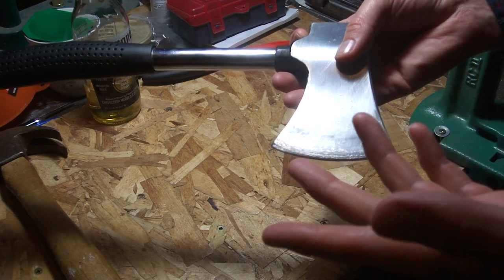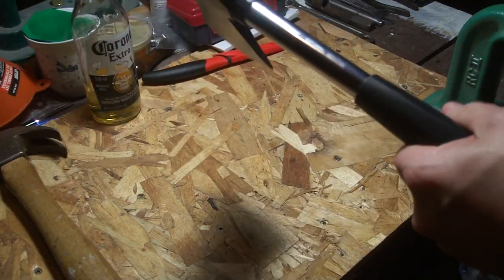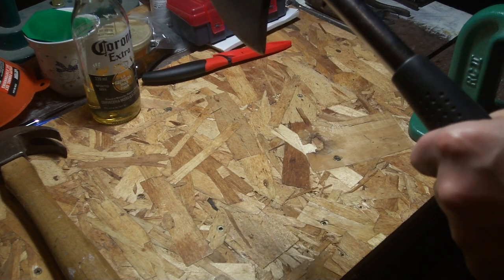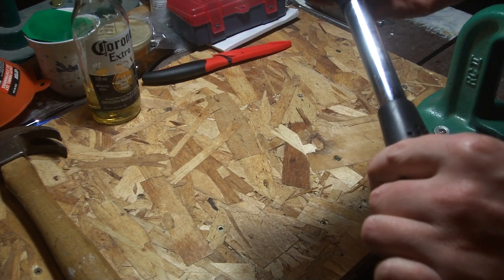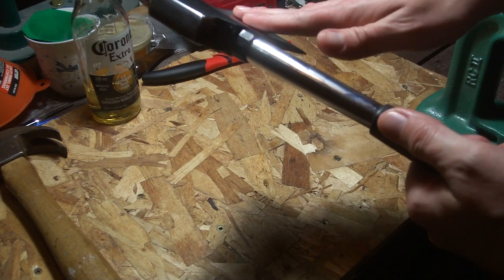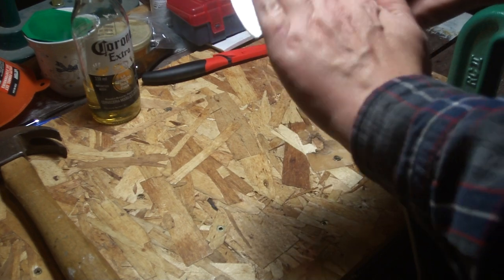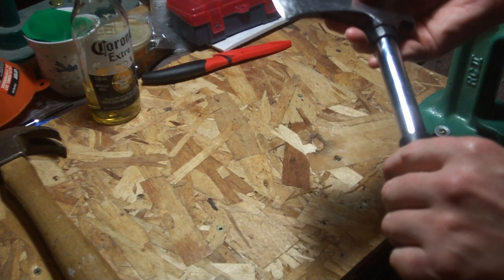So I used this for a while. It works okay. It has a weird balance to it — probably just because of the steel handle. And it had that weird thing where this side was kind of coped in, and this side was sort of the opposite.